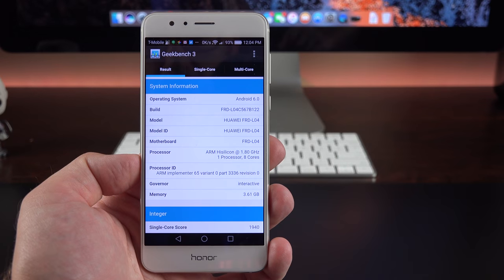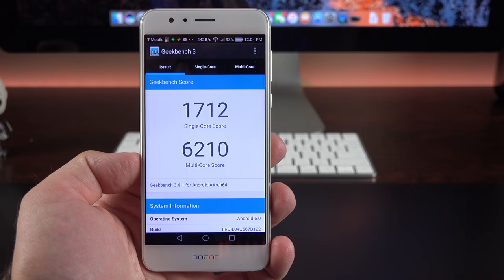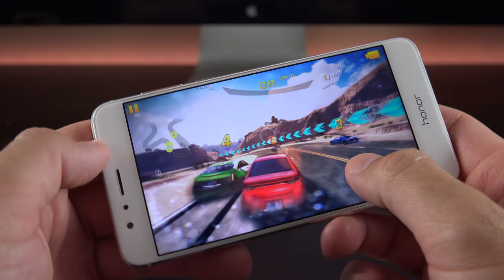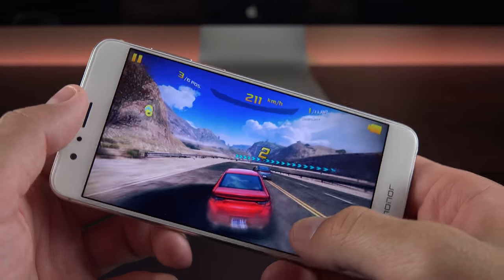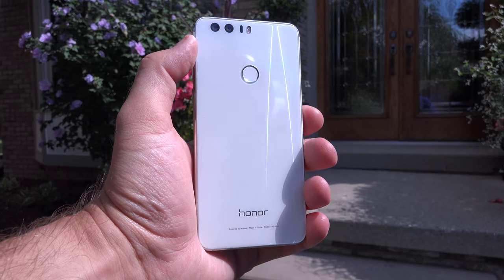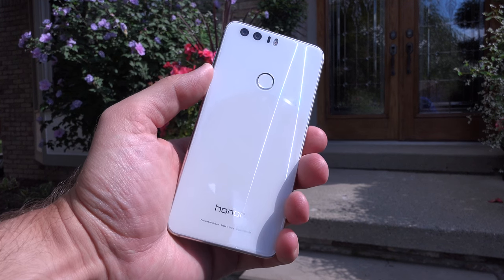We also get an 8-megapixel front-facing camera with a wide-angle lens and ambient light sensor. Because this is a Huawei phone, it's powered by Huawei's HiSilicon Kirin 950 processor — an octa-core chip combining a Cortex-A72 and Cortex-A53, using the Mali-T880 MP4 GPU. The Kirin processor is based on a 16-nanometer architecture, meaning it outclasses many Snapdragon processors without sacrificing heat or battery life. In terms of storage, we get 32GB standard with microSD expansion and 4GB of RAM.